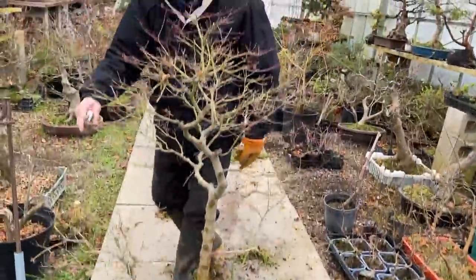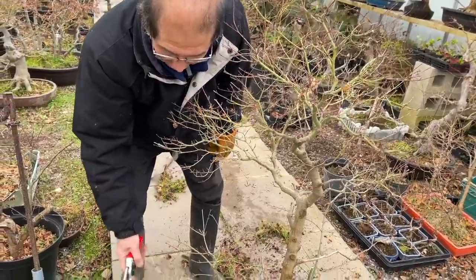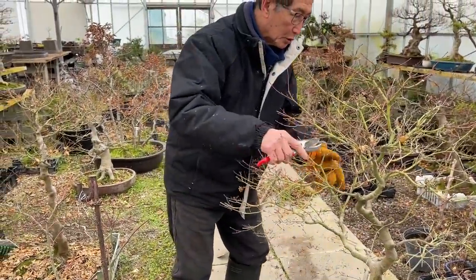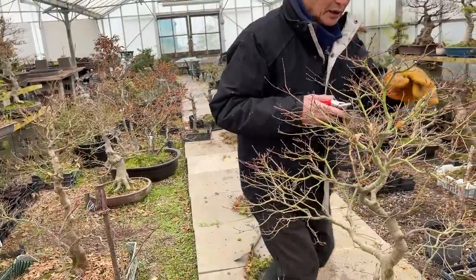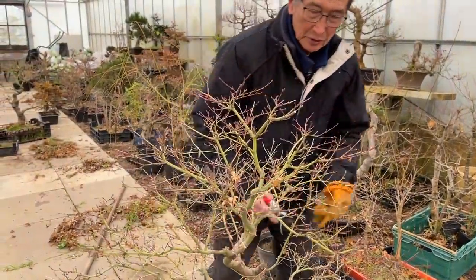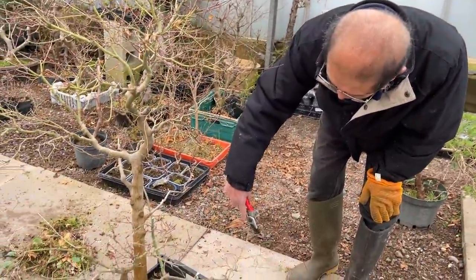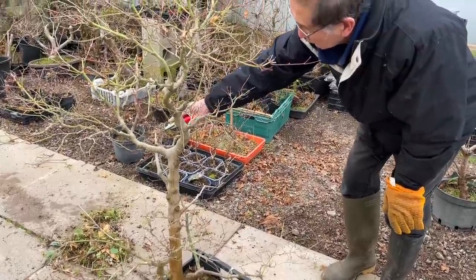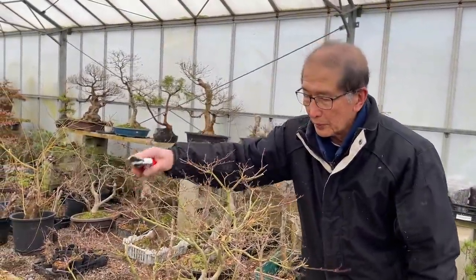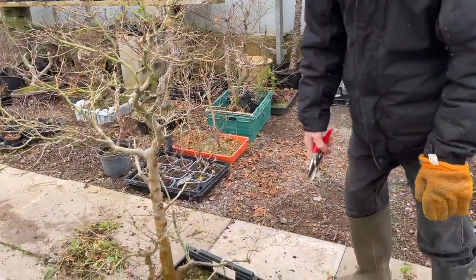At this time of year, if you cut maples they will bleed — meaning they will produce a lot of sap, like water running through the twigs. Our Swedish friends will know that with silver birch at this time of year when you cut branches you get a sap they make wine from. Same with maples — the sap rising is a natural process. The tree is starting to pump liquid up into the stems to create new growth. Don't worry about the bleeding — it will bleed for a couple of days and then naturally stop.